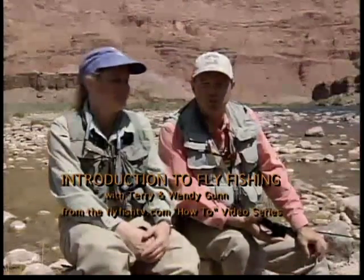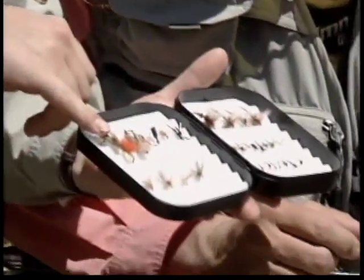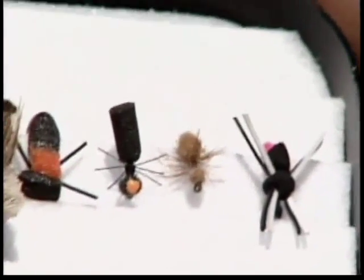There are basically only two types of flies: a dry fly, which floats on the surface, and a wet fly, which is a nymph or a streamer that we fish below the surface. Here we have a box of dry flies. On the top, starting, we have terrestrials, which actually live on land and make their way into the water. This would be your hoppers, beetles, some ants, and of course here's a spider imitation.